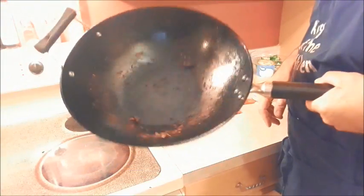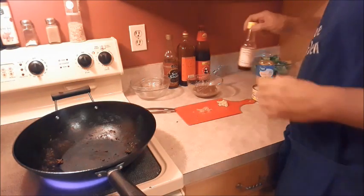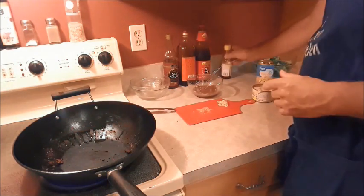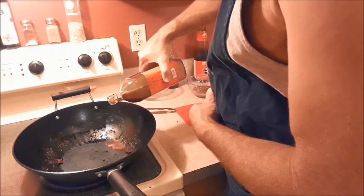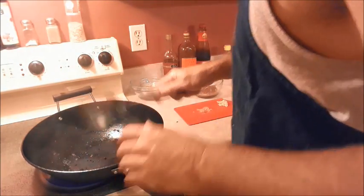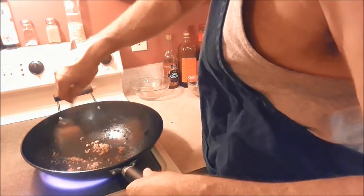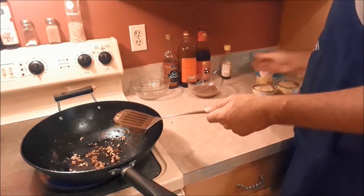Now in our wok we've got char from the beef, so we want to deglaze our pan first. We're going to take a little bit of sesame oil — just a little bit — and just a little bit of the Shaoxing wine. Give that a quick run around in there. Now we're going to add our garlic and ginger. That goes pretty quick. You don't want your ginger and garlic to brown.